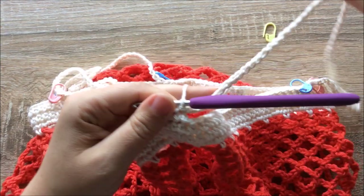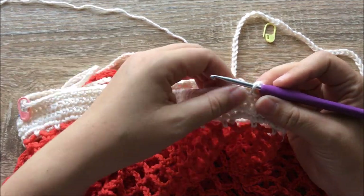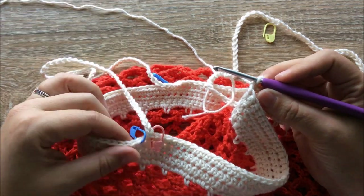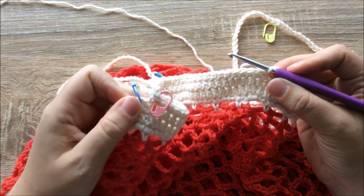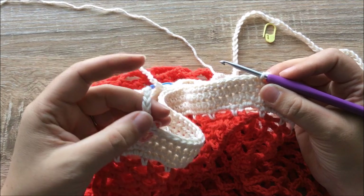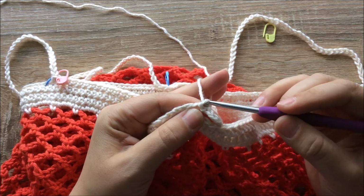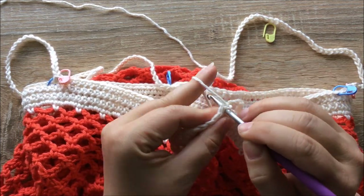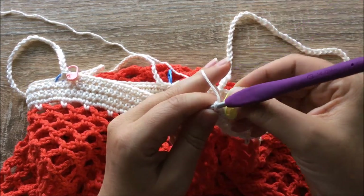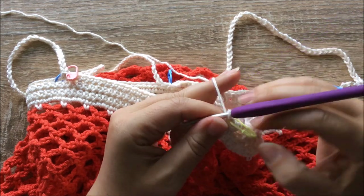We are up to round 36 — we have just three rounds to go. The last three rounds involve single crocheting into every stitch as well as our chains that will become our handles. On this round I'm going to show you how to do that, especially around the joins for the handles, and give you a tip on how to make a very neat finish. To begin, we chain one and single crochet into that exact same stitch. I'll add a stitch marker for that first stitch.